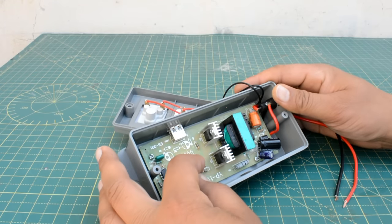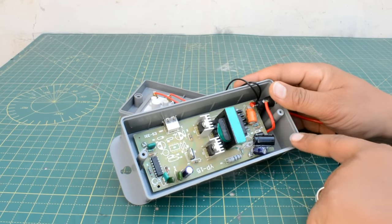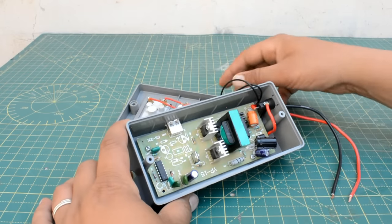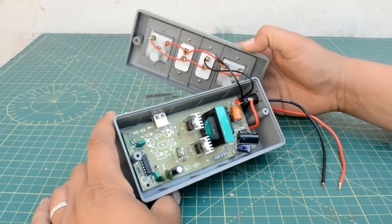One is a transformer, one is an IC which connects with our mobile charger — it's a normal IC which makes it an inverter, a small inverter. It is simply a bridge rectifier. So you can also build this at home, friends, if you have the circuit available — you can download it from the internet.